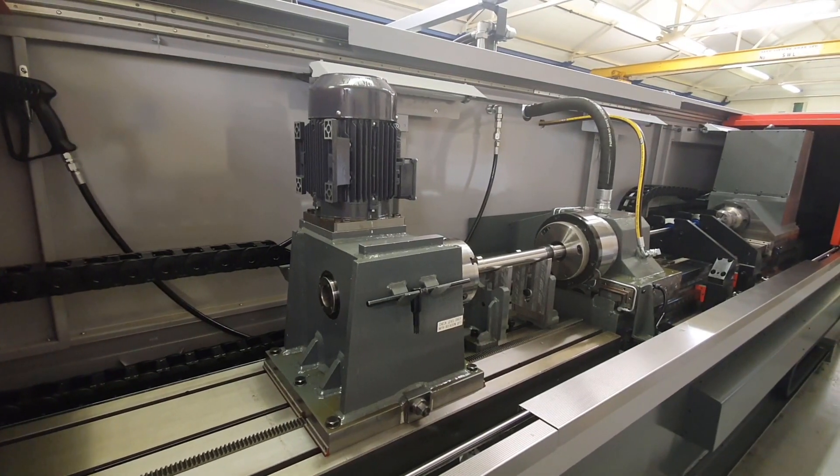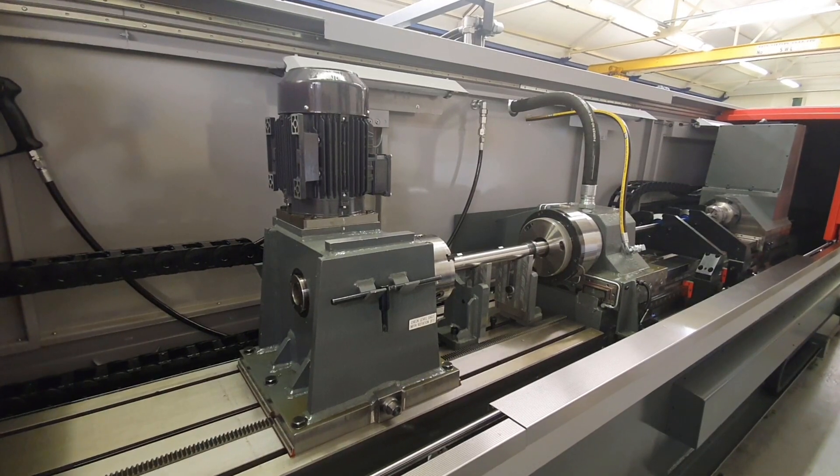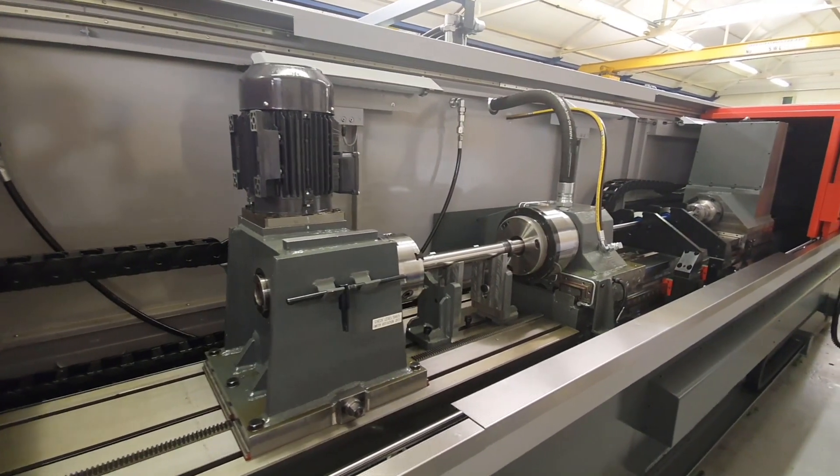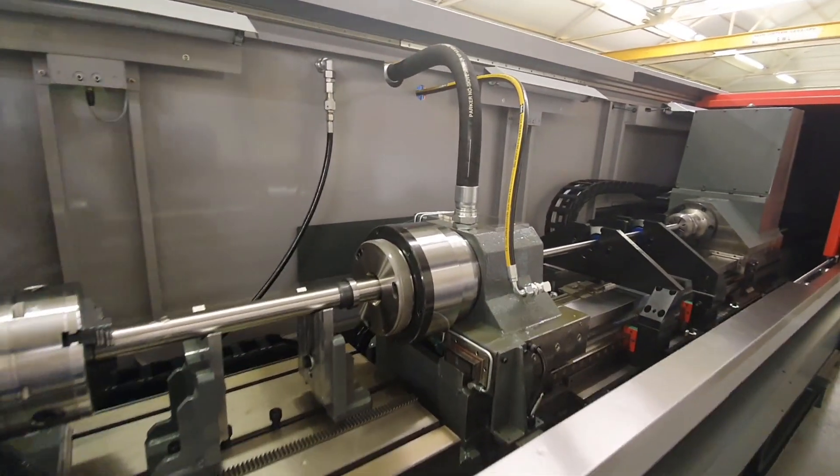This is the latest generation BTA stroke gun drilling machine from Mollart Engineering Limited. This particular machine has a 1.5 meter drilling depth.